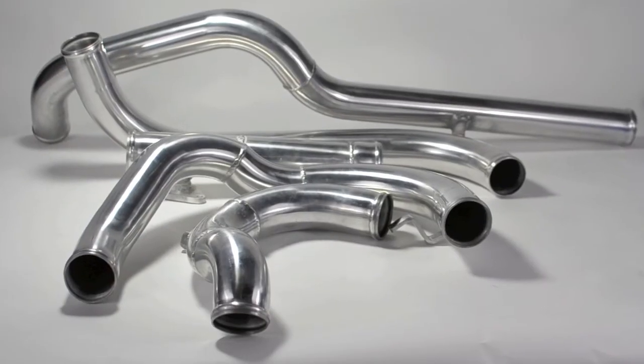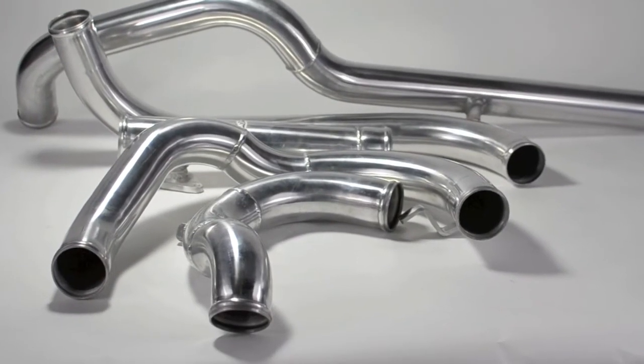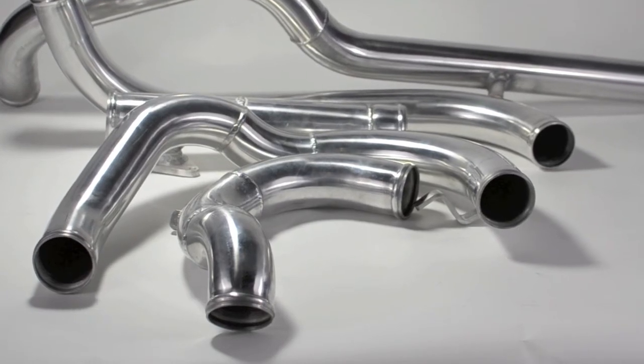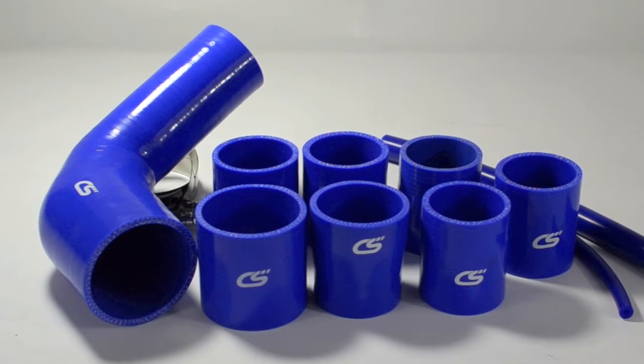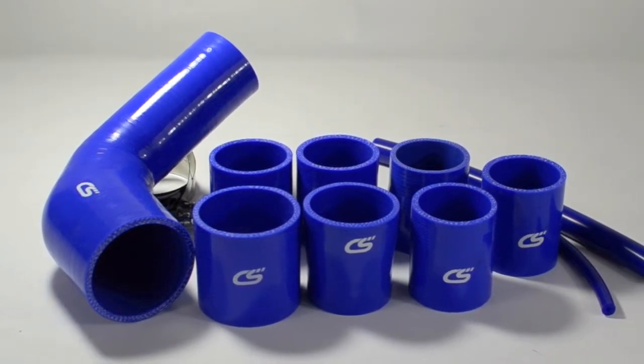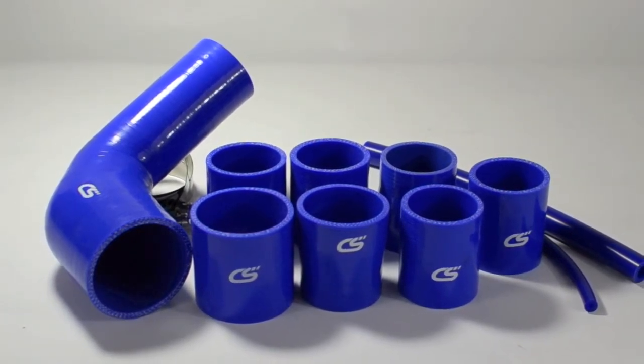It also includes mandrel bent and TIG welded aluminum intercooler piping that will help keep the kit light while providing smooth sweeping curves for optimal flow. Custom reinforced silicone connectors are constructed with multi-layer nylon braid to provide more strength and durability.